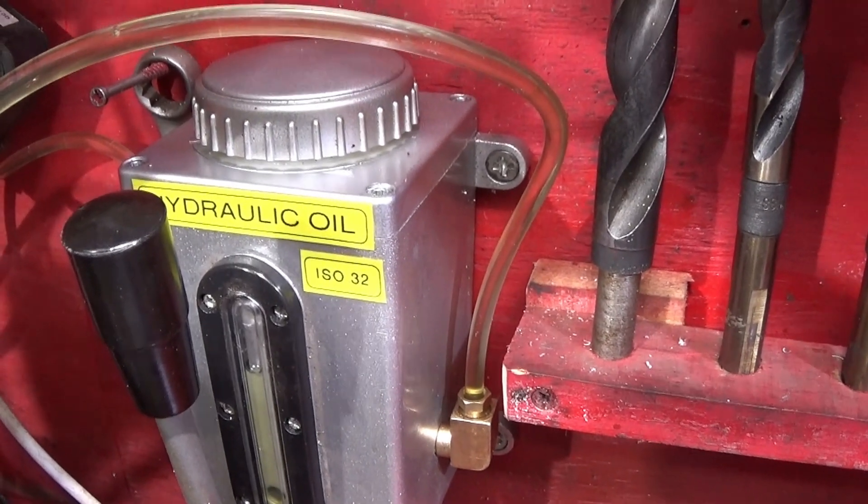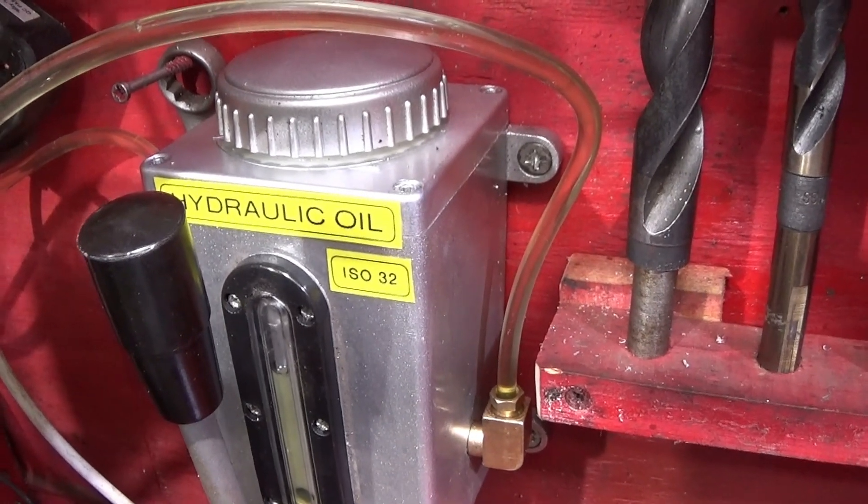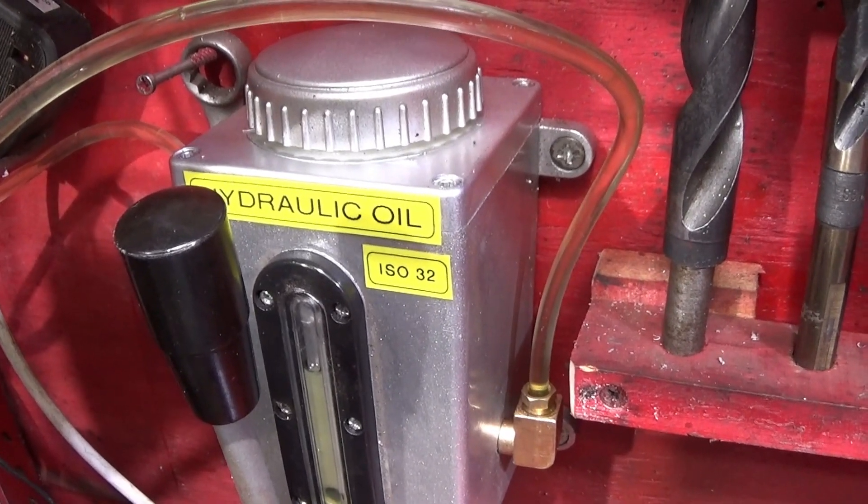It doesn't matter which brand you get — you don't have to buy the expensive Myford oil. You can just buy any hydraulic oil as long as it's ISO 32.